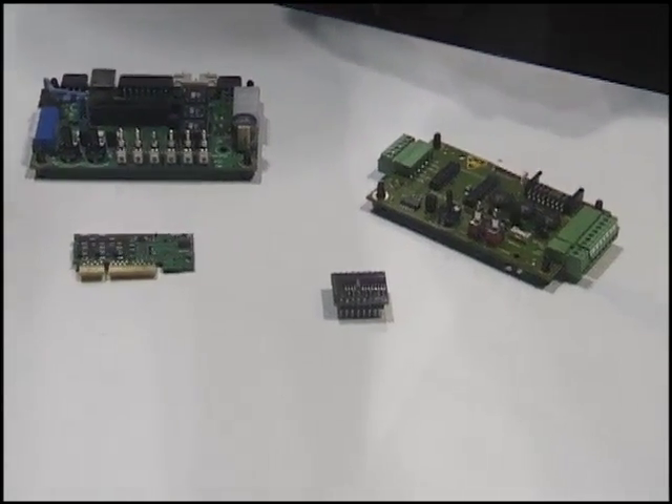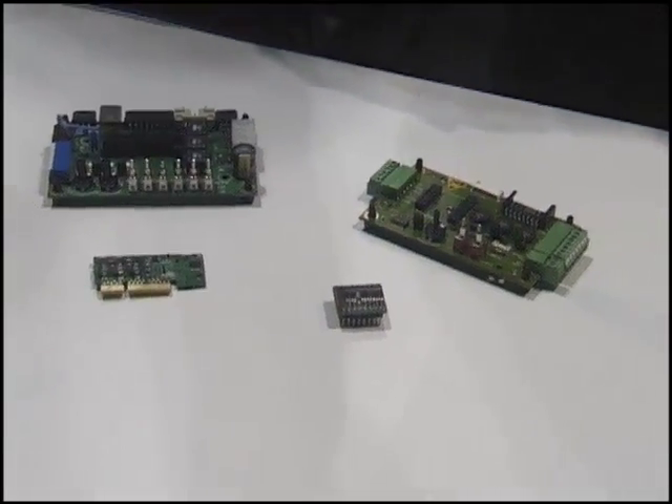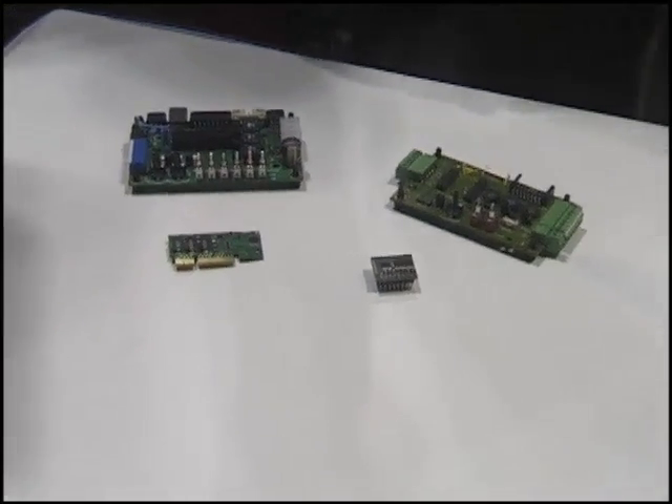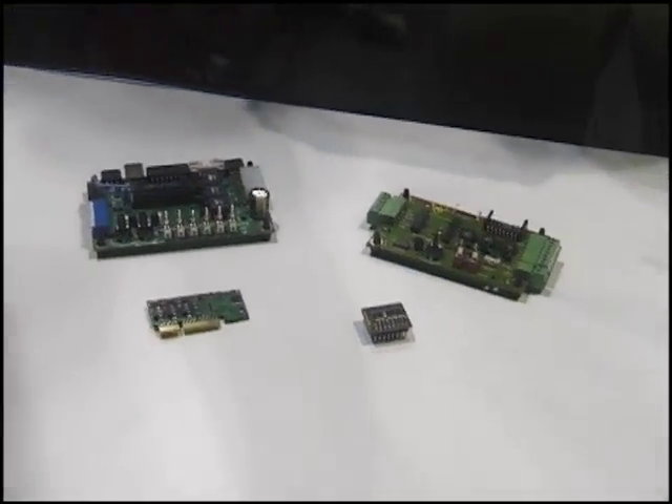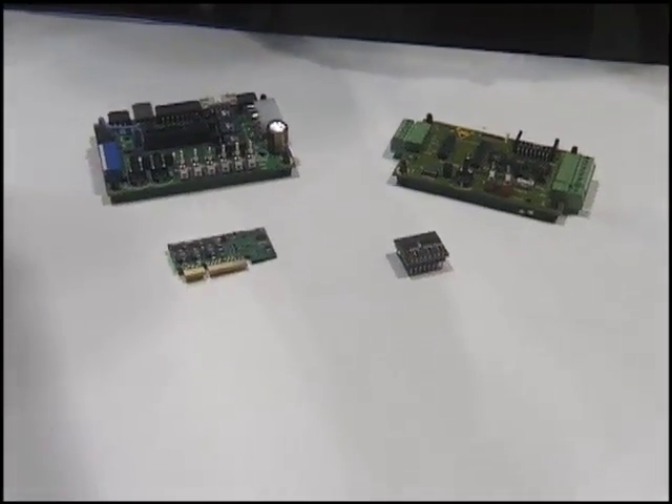The two products that probably come to mind that are the newest would be our EPOS-2, which is based on the 32-bit DSP controller. It's a multi-axis intelligent control.